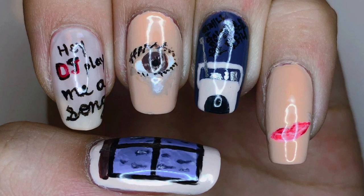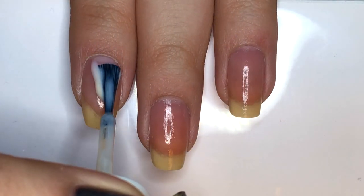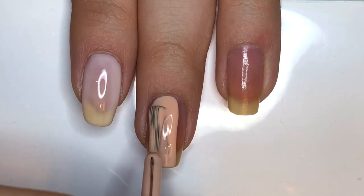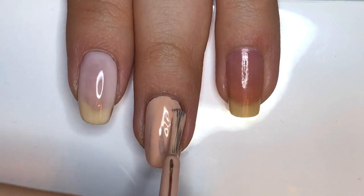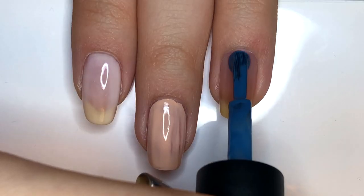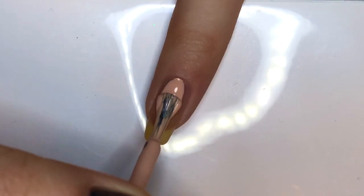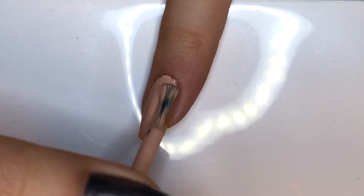I hope you guys enjoy watching, and without further ado, let's get started. Start by applying a milky white polish to your index fingernail, a flush tone to your middle fingernail, a denim shade to your ring fingernail, also the same flush tone for your pinky fingernail, and a light taupe beige color for your thumbnail.